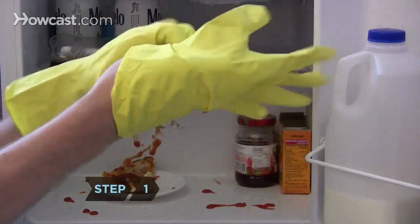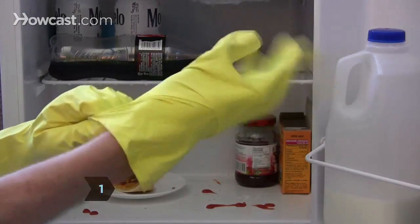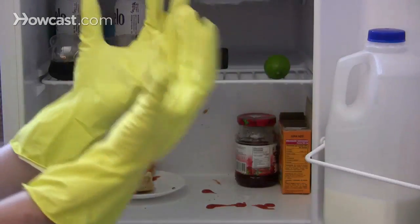Step 1. Put a pair of plastic or latex gloves on to protect your skin from any bacteria, mold, and your cleaner.